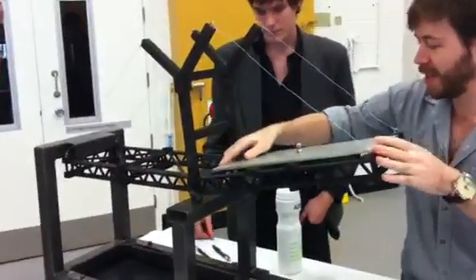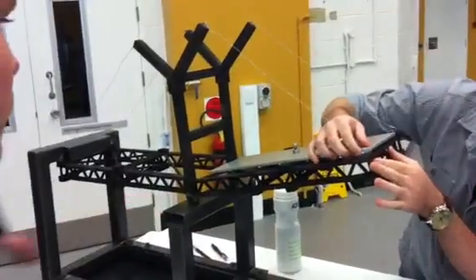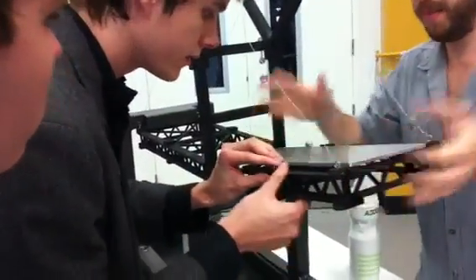Alrighty, it's a little bit uneven there, so we can't quite fit in. This should be alright, so long as I can get it in there.